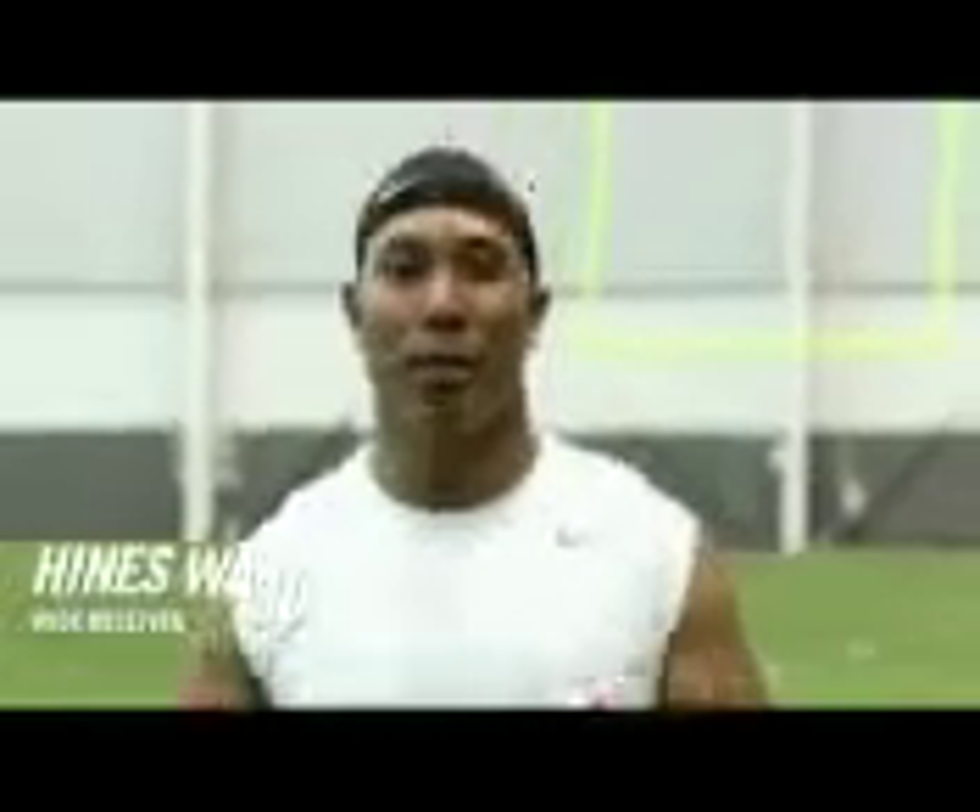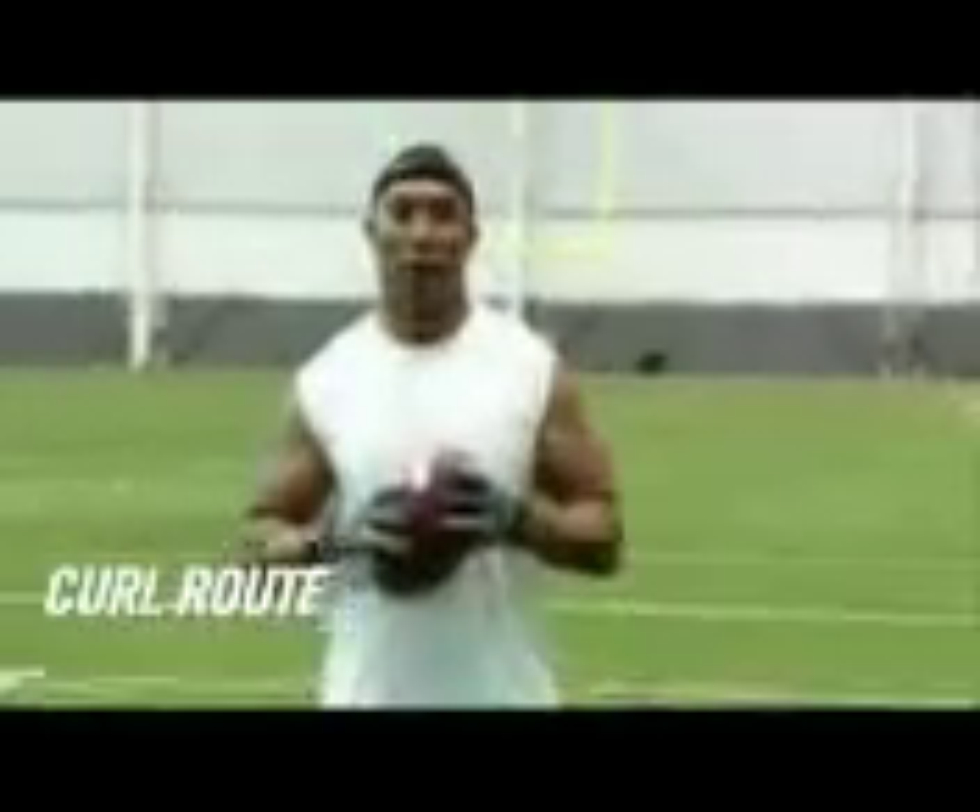Hi, I'm Hines Ward, wide receiver for Pittsburgh, and today I'm going to teach you how to run a curl route. So come on, let's go.